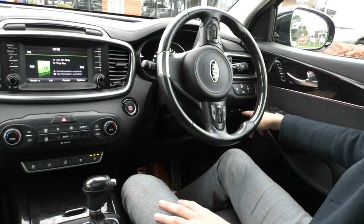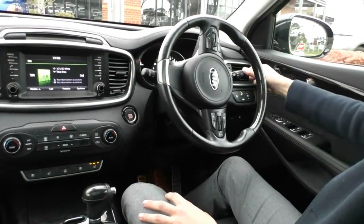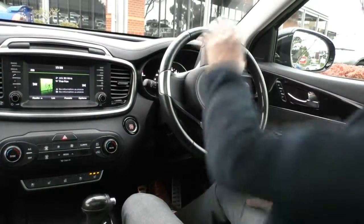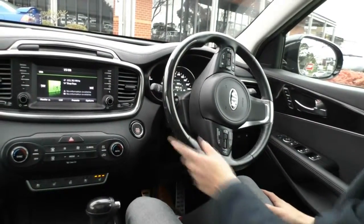Down below you have your fuel door release and your tailgate release. On the right-hand stalk you have your indicators, headlights, and fog lights — you can just leave the headlights on automatic and it'll do all the work for you. On the left-hand stalk you have your windscreen wipers, front and rear.